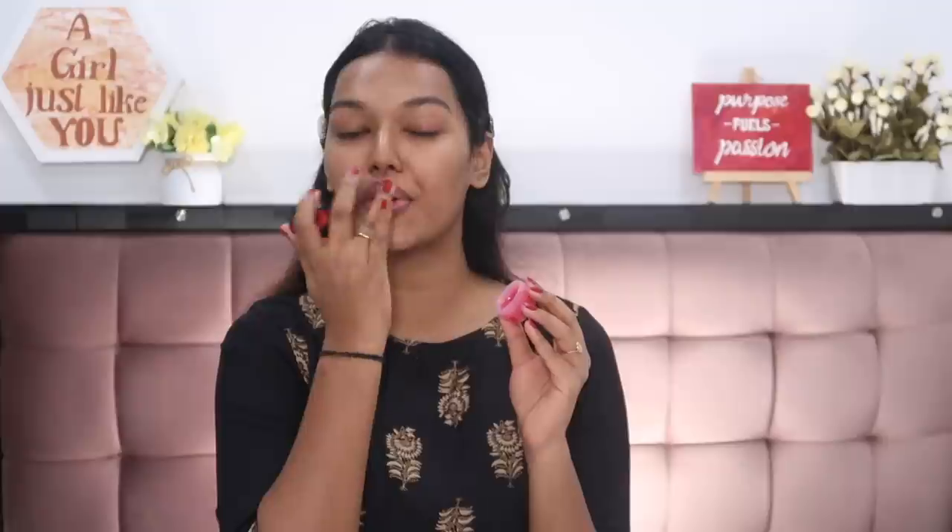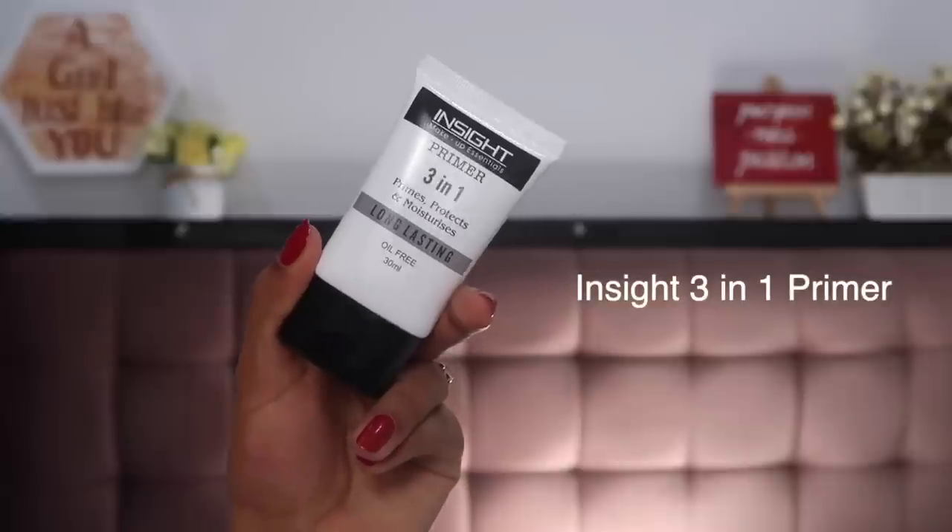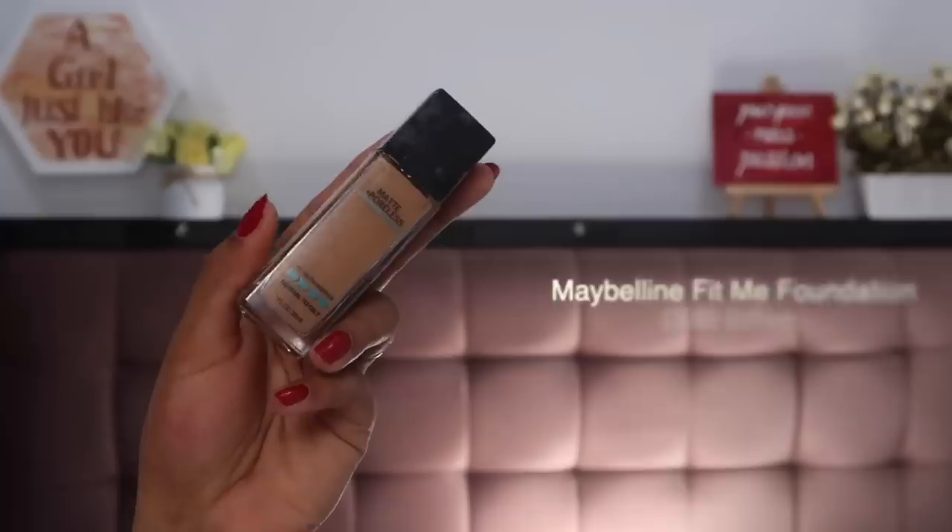I'm also going to hydrate my lips using the Body Shop Bondo Lippy lip balm. Then I'm diving directly into my primer so that my makeup is long lasting and does not move through all the festive functions. I'm taking a little bit of the Insta Cosmetics primer and massaging it into my T-zone — the areas where I secrete the most oil. Just press and dab it into your skin, and whatever is remaining you can take on the rest of your face.